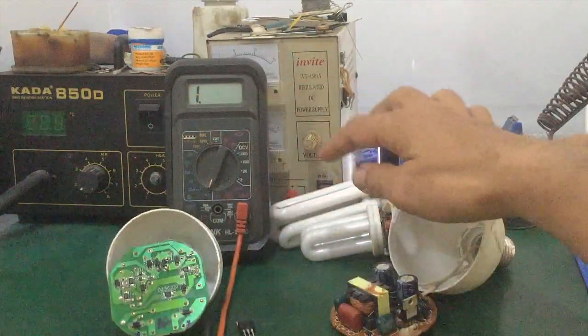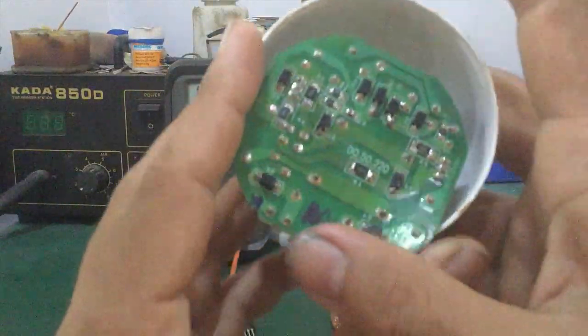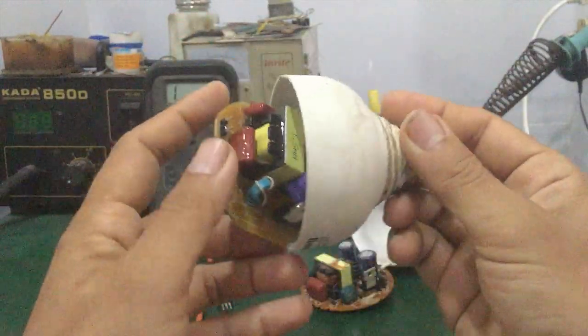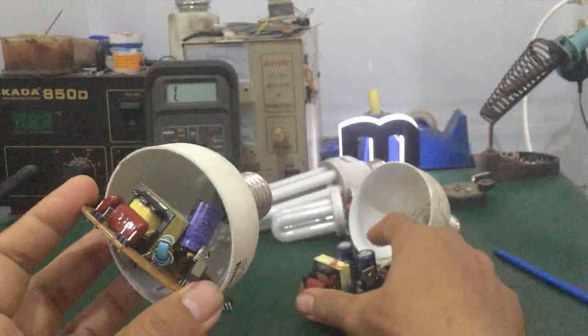From testing the two lamp filaments to checking the filament heating voltage of the electronic ballast — that covers everything. The video ends here. If you have any questions or comments, leave them in the comments below and I'll support you. See you in my next video. Goodbye everyone.